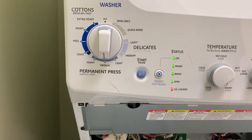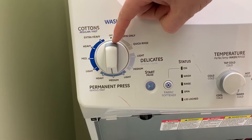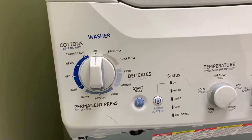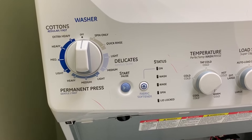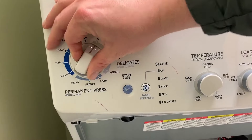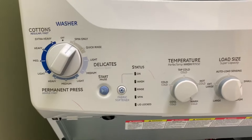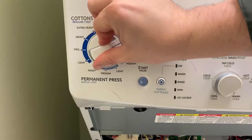From here, each direction that you put that knob in is a different test — whether it's the hot valve, cold valve, drain pump, etc. This first position is not being used for anything, so do not worry about that one.